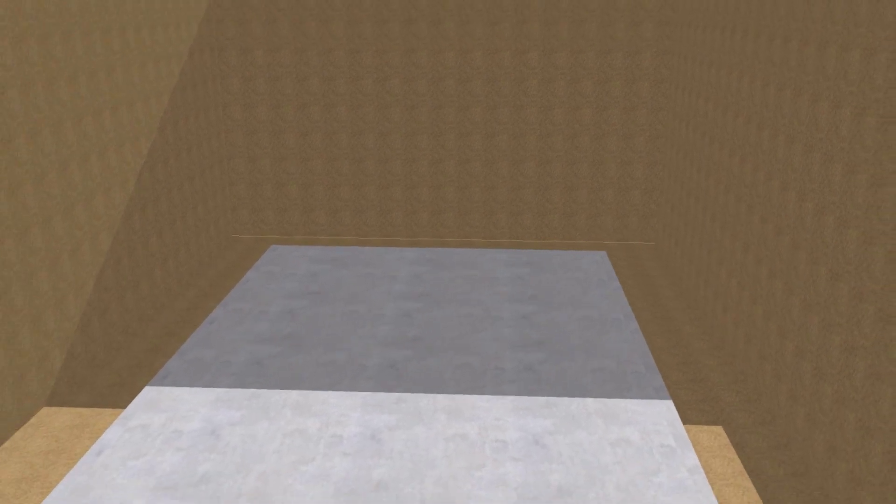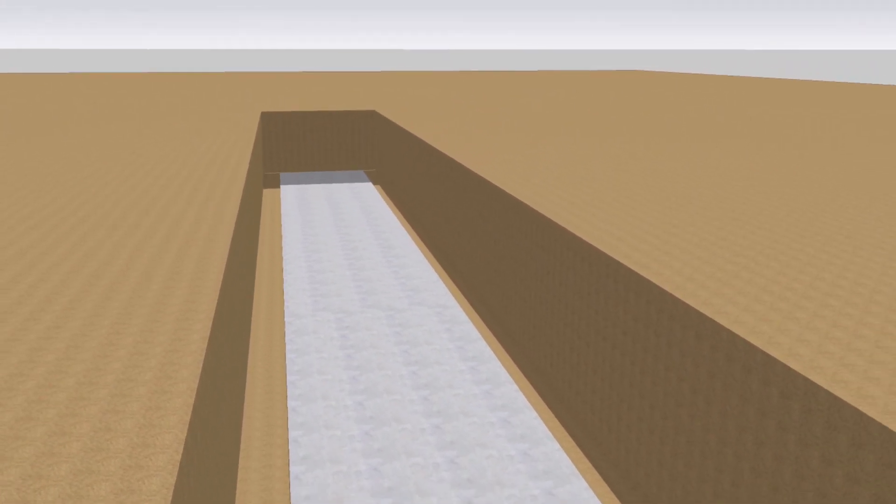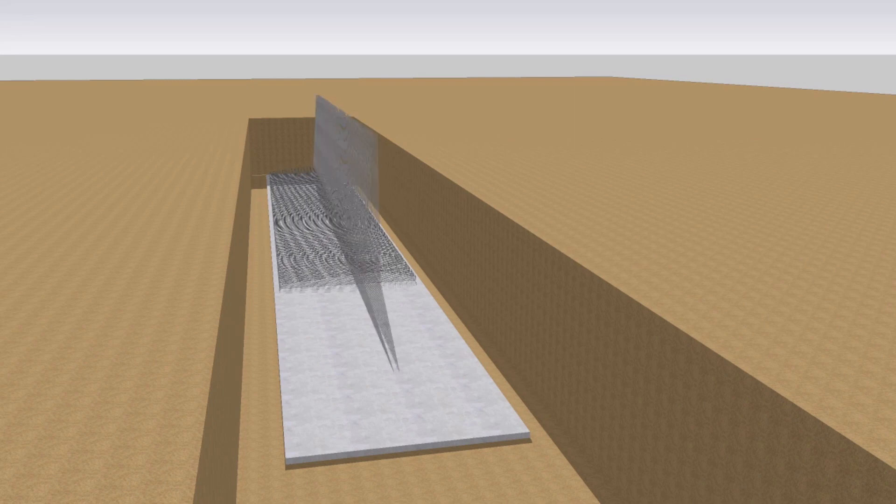Reinforcement bar cutting and bending have been started with PCC. Then reinforcement bars are carried out to the activity location and bars are placed as shown in the picture.